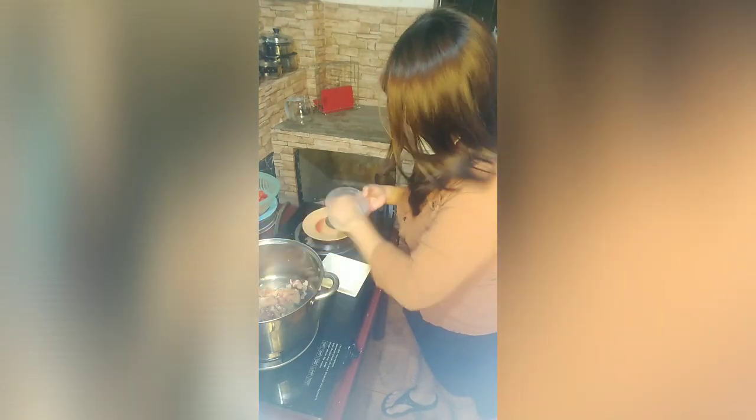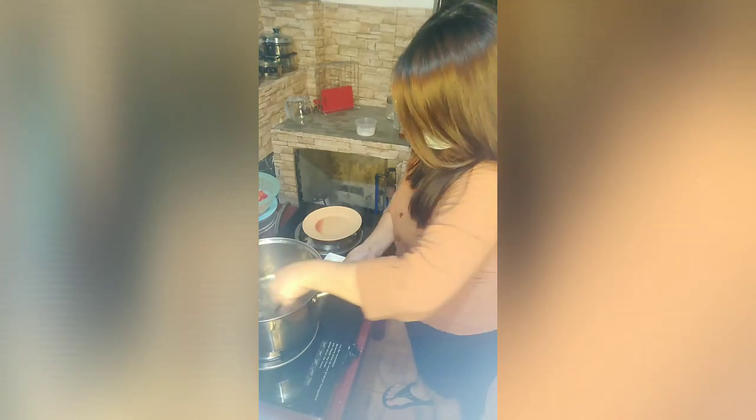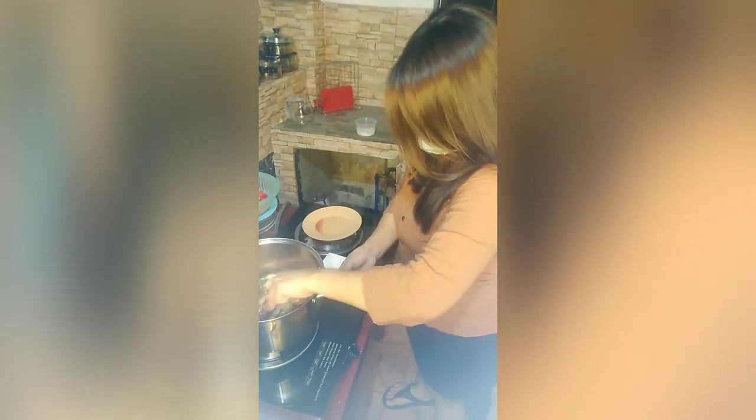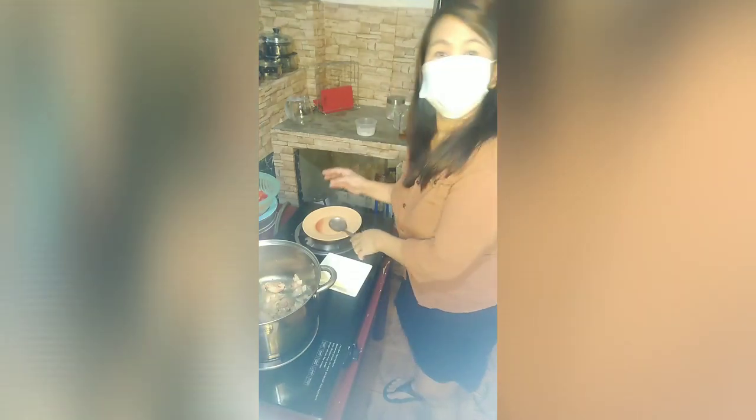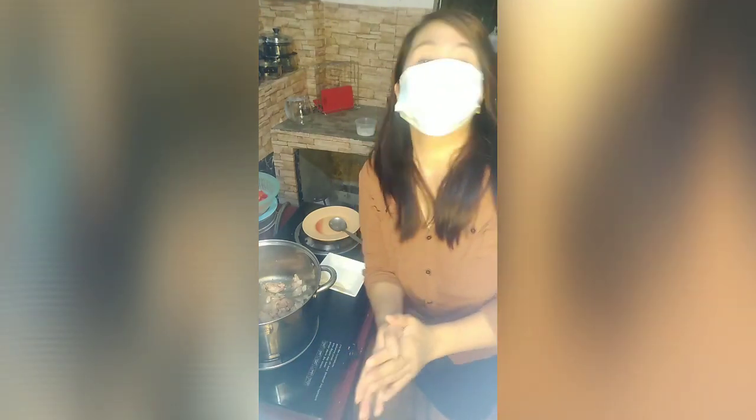We'll add a little bit of salt — just enough to taste. I need to wash my hands again. While waiting for this to cook, I need to turn off the camera and I'll come back later.